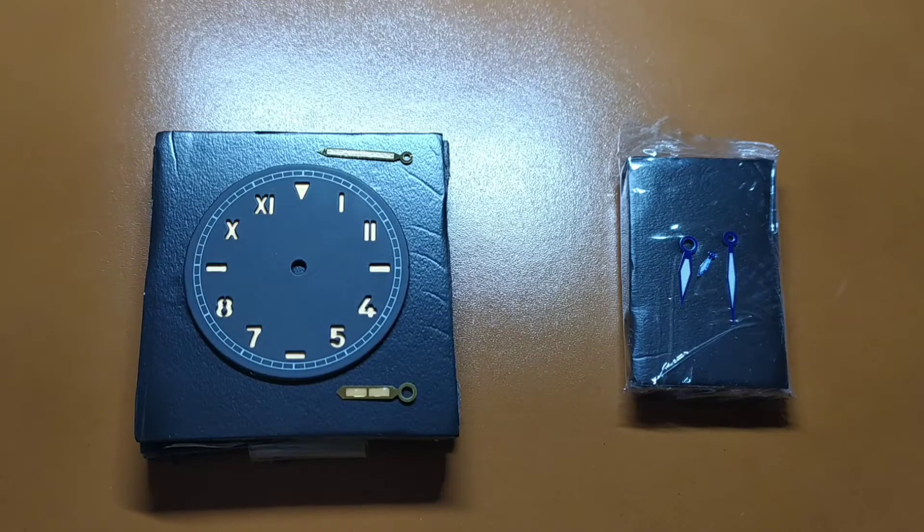Hi guys! Finally I have reached the decision regarding my Panerai project. The homage that I really want is the Radiomir with engraved cushion case and California sandwich dial.